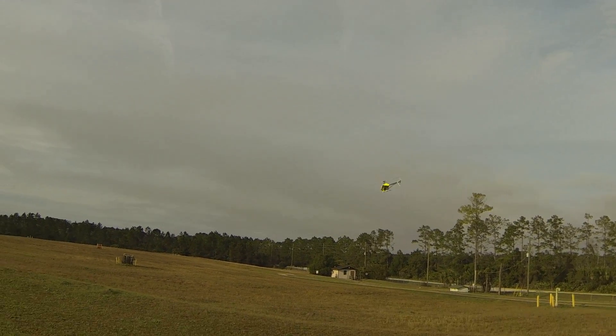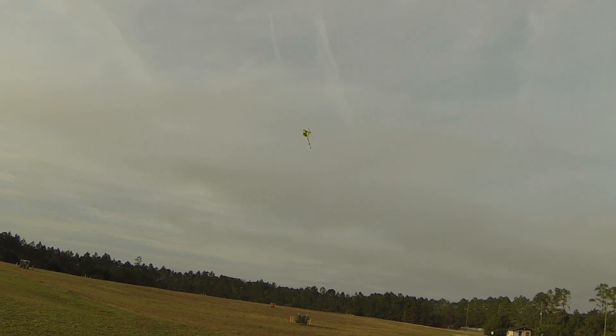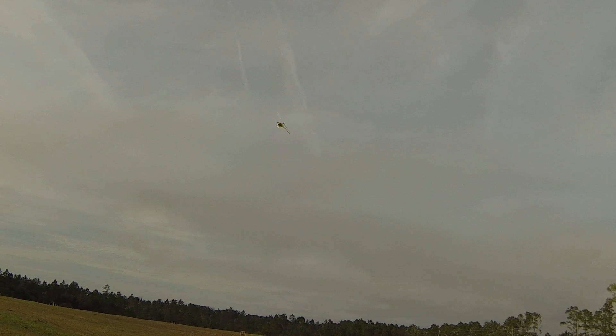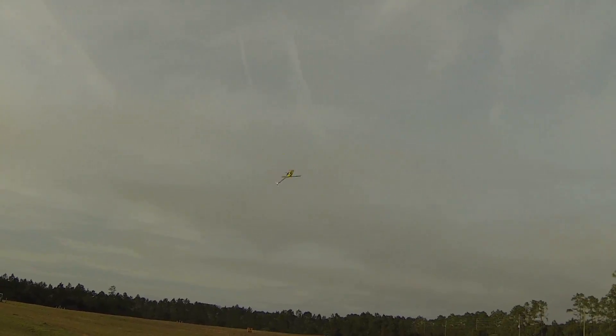A little bit of bogging now towards the end of the flight. These batteries are going pretty good for being over 100 flights — this is the Glacier 4400, 35C.